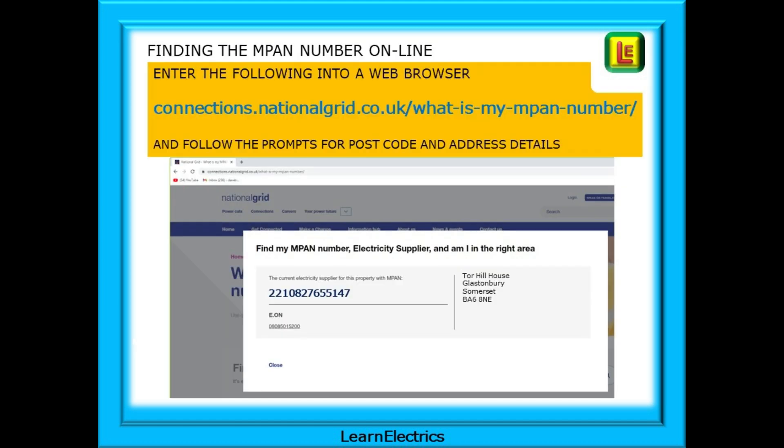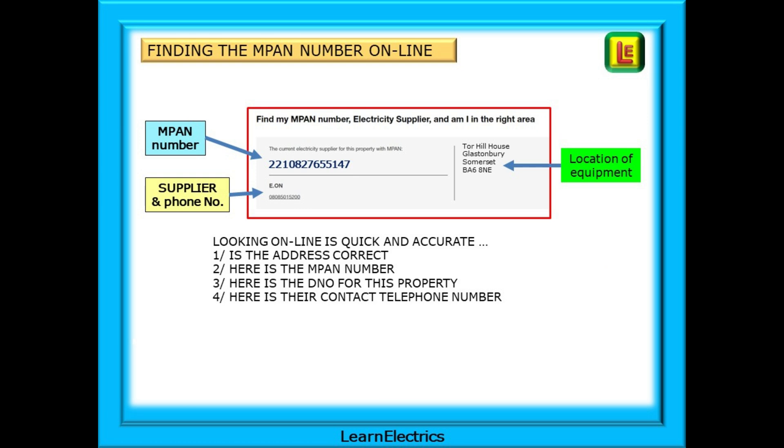Or we can find the MPAN number online. Enter the address shown into a web browser and follow the prompts for postcode and address details. The information that we need will then be shown. I will also leave this web address in the introduction to this video. Looking online is quick and accurate because you are looking at the actual current data stored by the national grid. The MPAN number is shown along with the supplier and their contact telephone number, as well as the address they have on record. If it's wrong, they will need to know.